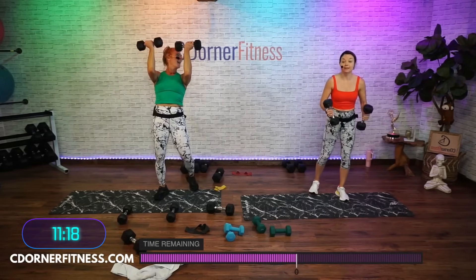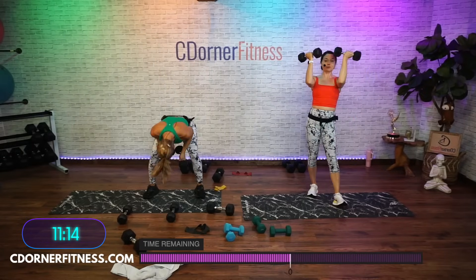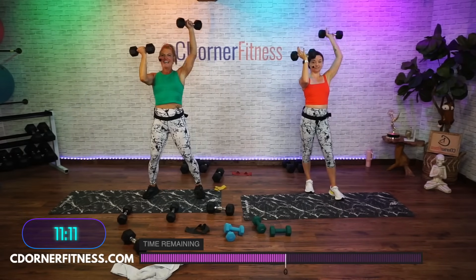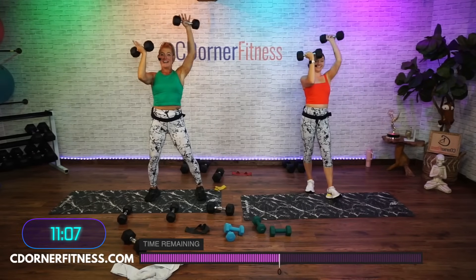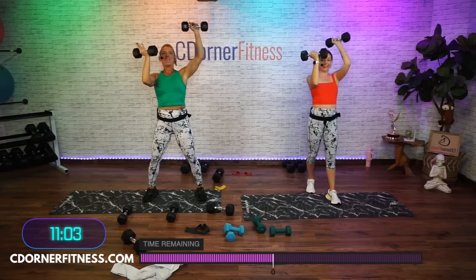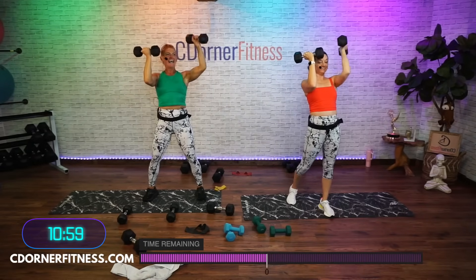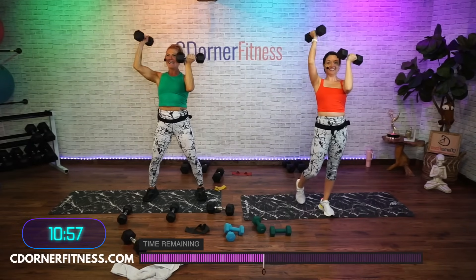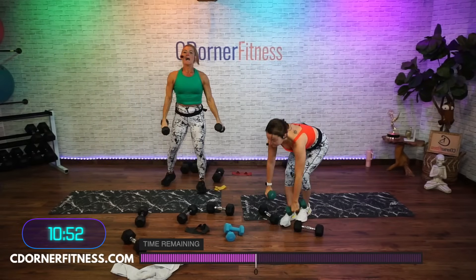I can't believe that story ended that way! Like we already knew that. I thought there was going to be more details. That was taking you 45 minutes to say that. Eight, nine, and 10. Nice — put them down, switch it out if you have to. Shoulders are feeling good!